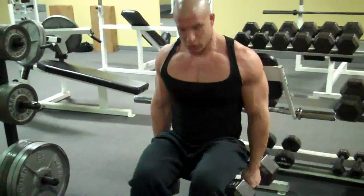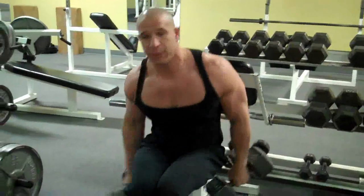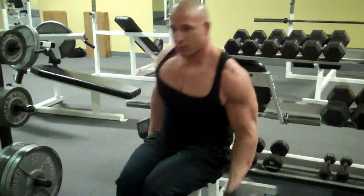We're going to bend over and grab the weights. You can have somebody hand them to you. Then just alternating — one, two — just keep on alternating, find your rhythm.